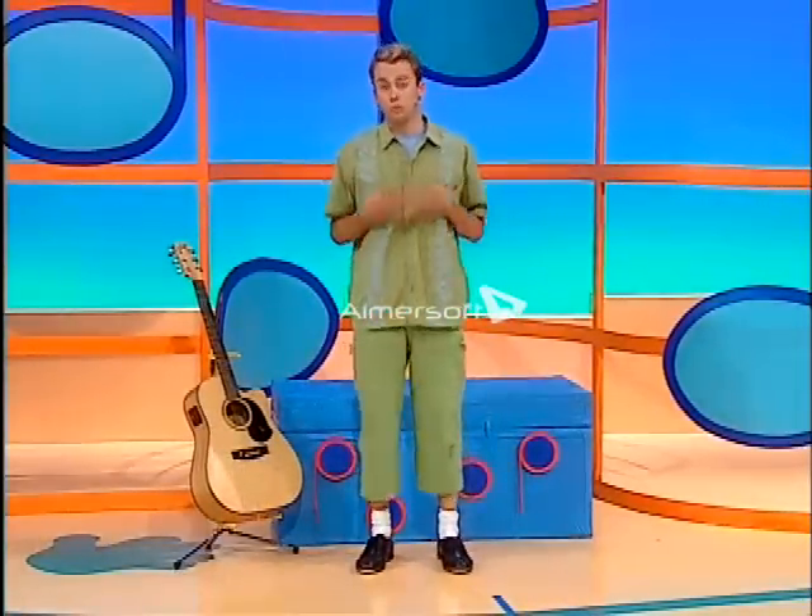Now, there are lots of ways to make music with your body, like clapping. Clap, clap, clap, clap, clap.